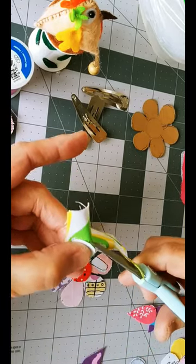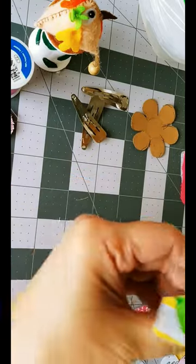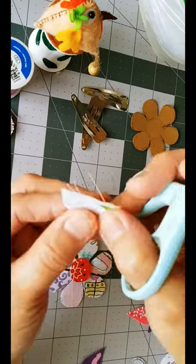Carefully cut out the traced shapes. Take your time with this step, ensuring smooth edges for your petals.